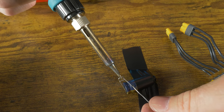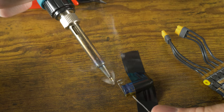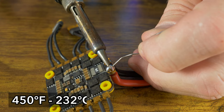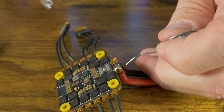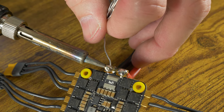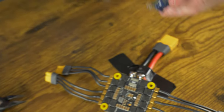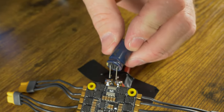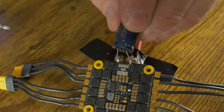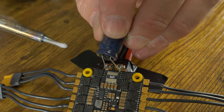A good tip from Drew is to tape your electronics down to the table — it makes them easier to solder. Crank the iron up to 450 degrees and tin up the base pads of the ESC power wires. The negative has a lot of copper in this ESC. Again make sure your orientation is right — your negative and positive need to be in the right direction. Space out your wires to line up with the pads and solder them down.